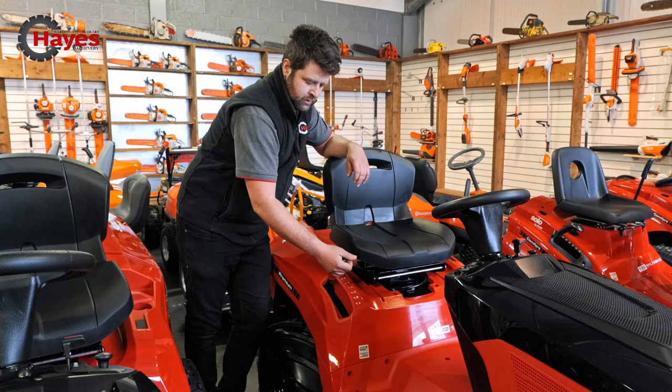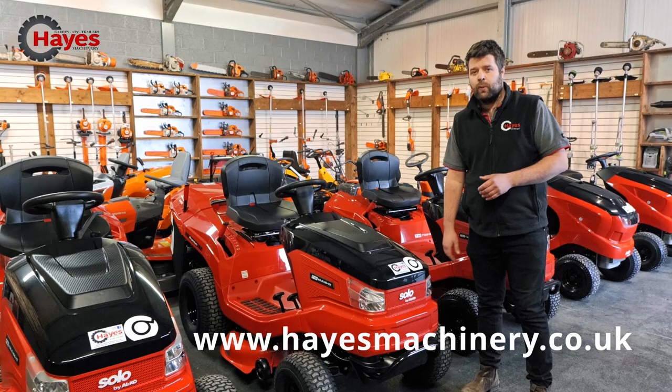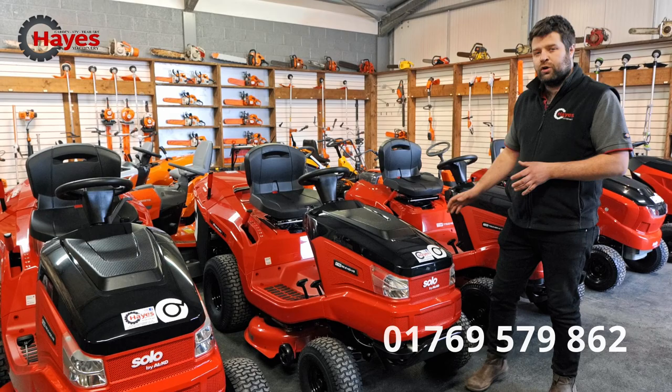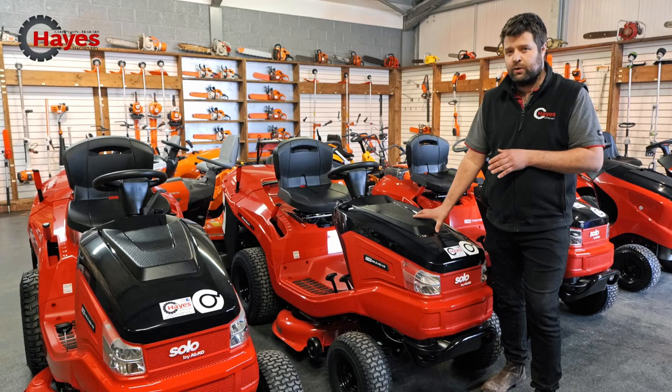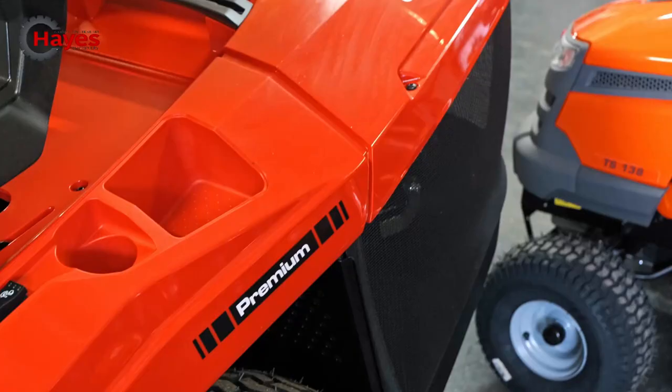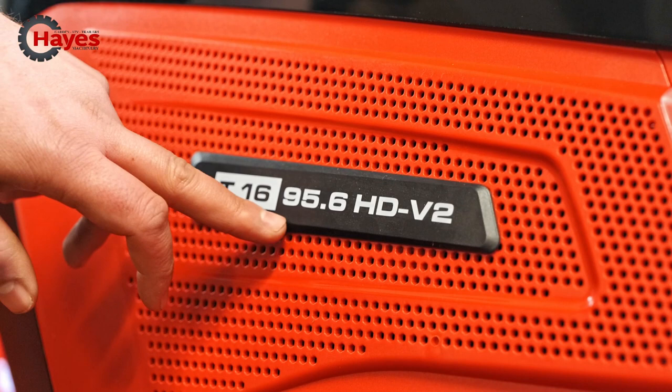If you need any specifications for any of the machines we supply, please click onto our website or alternatively give us a call and we'll be happy to answer any questions. Now I've got two premium collectors here — the second largest, which is a T20-105, and the T16-95, which is the smallest premium collector that Alco produce. So what's the difference between the premium range? Well, fundamentally it's the engine size, cutting deck size and the features that come with it. So this is a T16-95 HD V2.